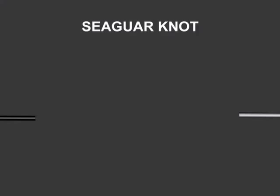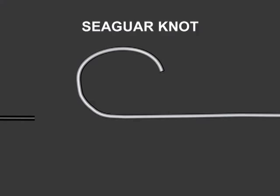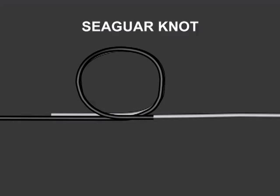The Seaguar knot. To start, overlap the ends of two lines of about the same diameter for about 8 inches. Then take the ends and form a loop.